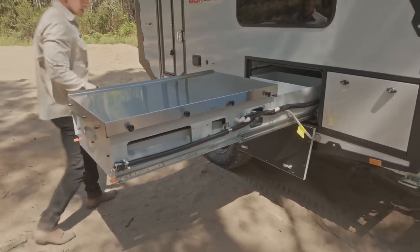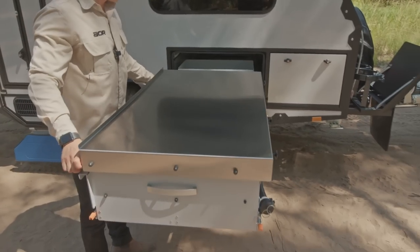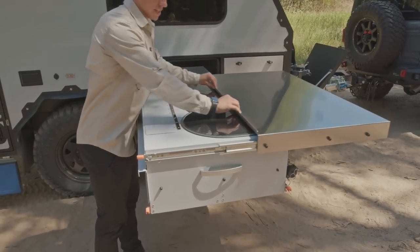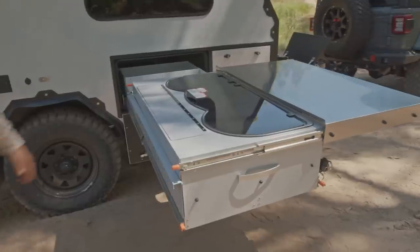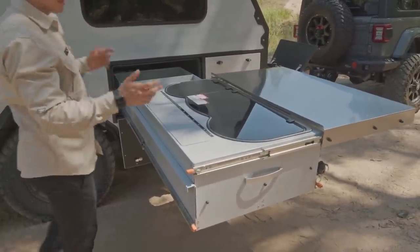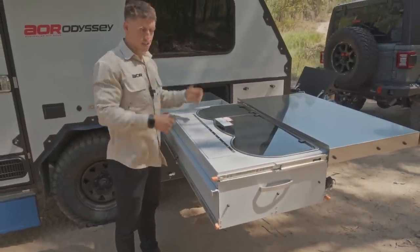Moving around to the front side, we've incorporated the same prep bench as we use on the Series 5 Quantums. It's still in the same format as the Odyssey in that it pushes over away from the stove area, giving you a big preparation area to sit your items. Even if you're just entertaining underneath the awning, you've got a huge area where you can sit drinks — this can be your centrepiece.